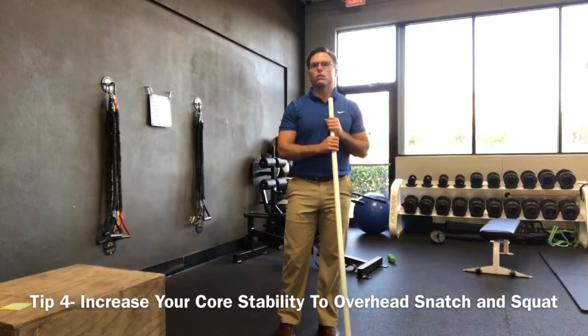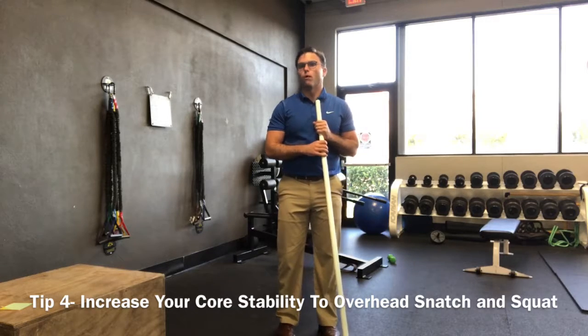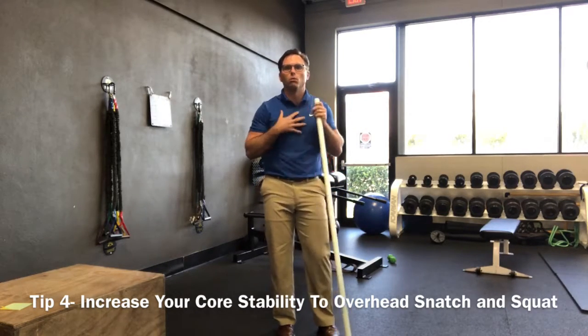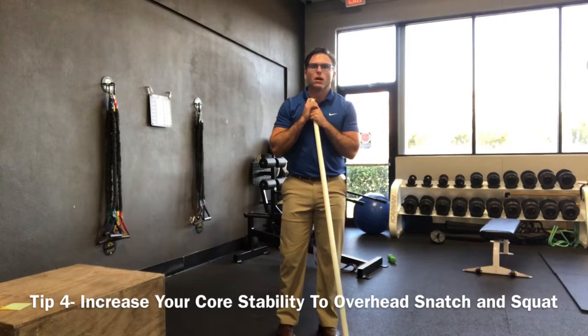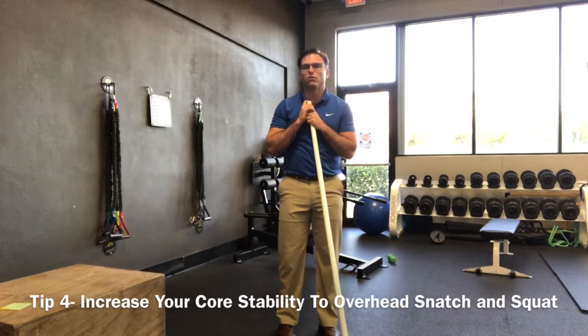Alright, so this is the last and final tip to improve our overhead mobility. Up to this point we've talked about stretching the myofascia of the lats and pecs, the mobilization of the thoracic spine, and yesterday we talked about the mobilization of our ankle joint and how your ankle mobility can actually affect your overhead mobility, believe it or not.